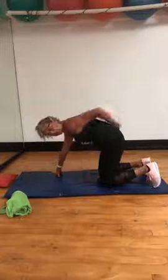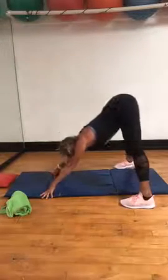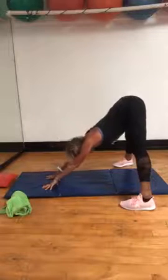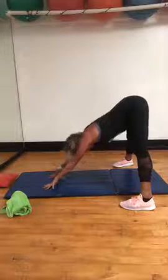Ready — curl the toes under. Someone's going to get you by the seat of your pants and up. Yeah, come on. Fingertips walk out a little bit — push that rear end back behind you. Monday.